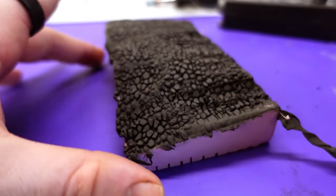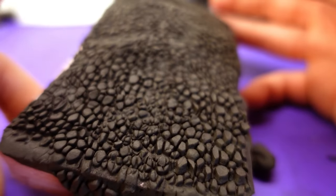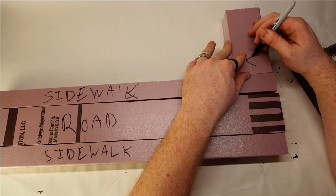All this is to say, there is no replacement for actually doing the crafting. Tutorials and videos are launch pads, not blueprints. You have to get your own hands dirty to find your own best practices. On to the actual build.